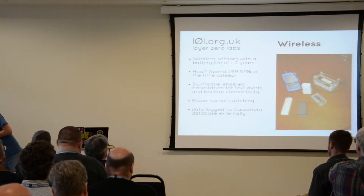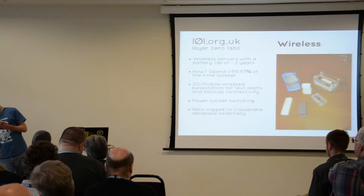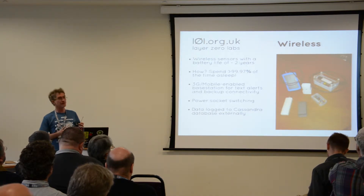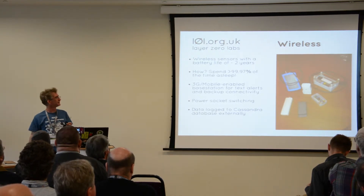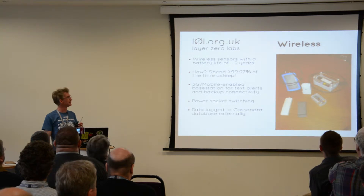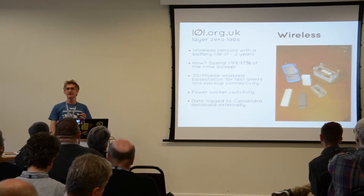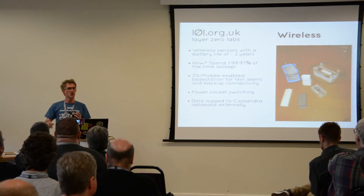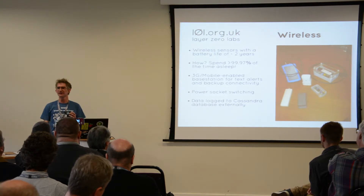The solution to the wired sensors problem was to go wireless. We've got a range of wireless sensors now — you can come and have a look at the end if you like. We got the battery life, which was the main thing I was worried about, up to about two years. We haven't had two years to test it, but based on the small amount it's been using so far. The reason you can get two years out of a sensor is that you spend almost all your time asleep — just wake up, send data, and go back to sleep in about 50 milliseconds. That's been another validation of our choice of MQTT, because you've got the minimum overhead. You'd be doing TCP and Wi-Fi handshaking for ten times that long.